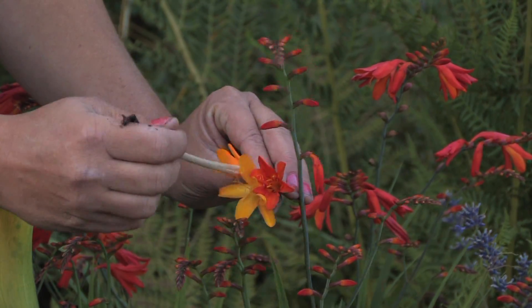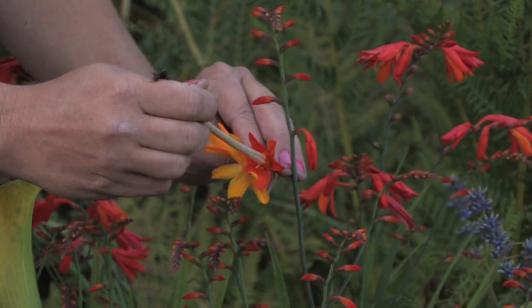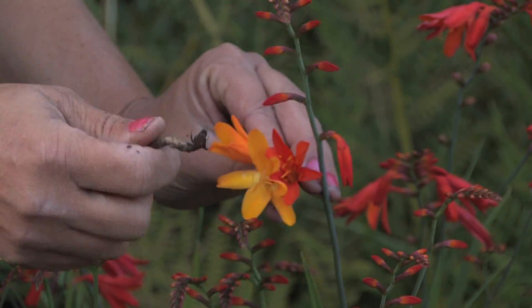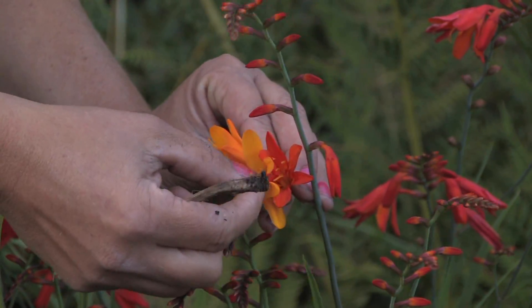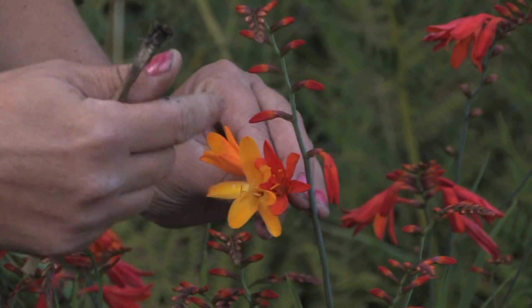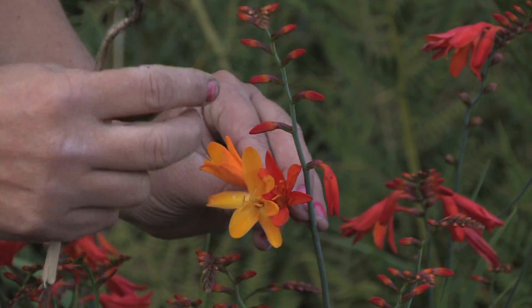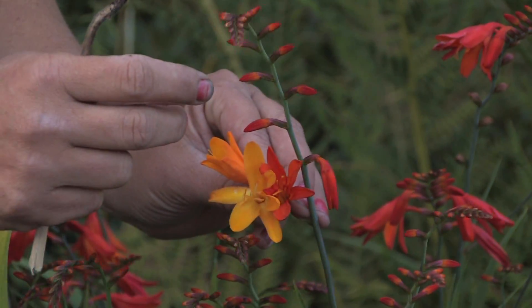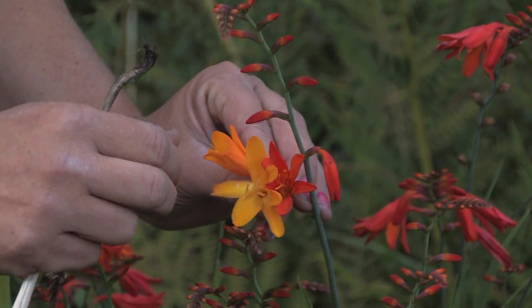You can actually take a stick and just take one color and put it onto the other color, and they can cross that way. A lot of people will take the pollen out from the two colors, mix it together, put it in aluminum foil, leave it for a couple of months, and then plant that.